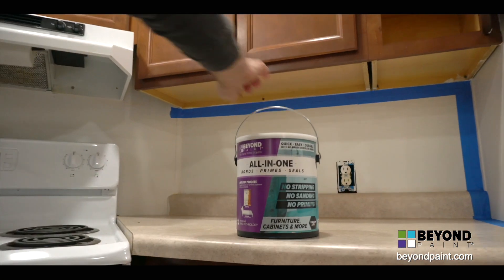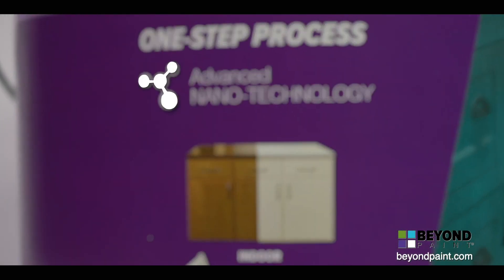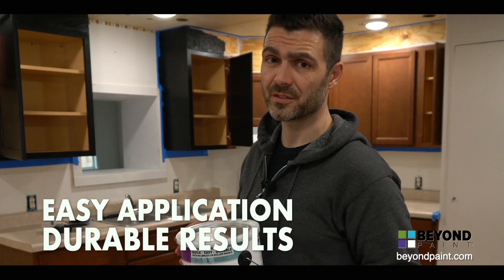Beyond Paint offers an innovative solution-based refinishing paint that utilizes the newest and most advanced nanotechnology for coatings. Beyond Paint's all-in-one formula includes a bonder, primer, and sealer that makes application easy with durable results.